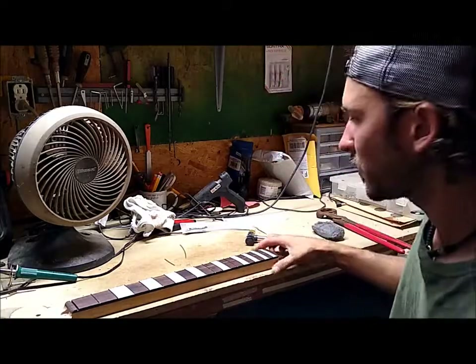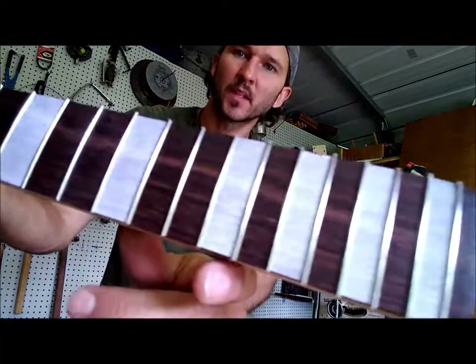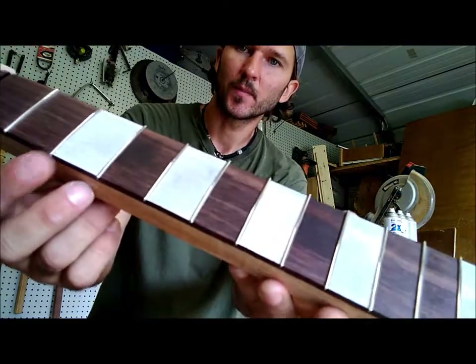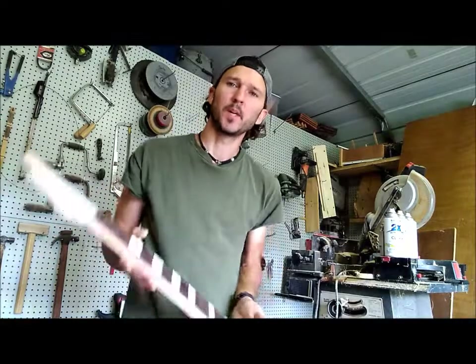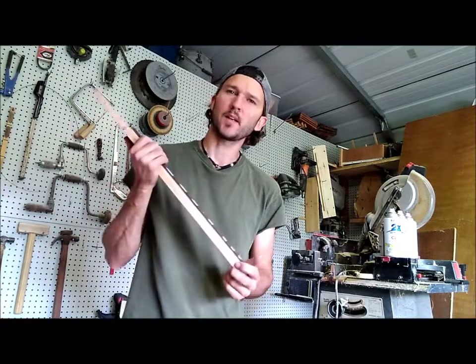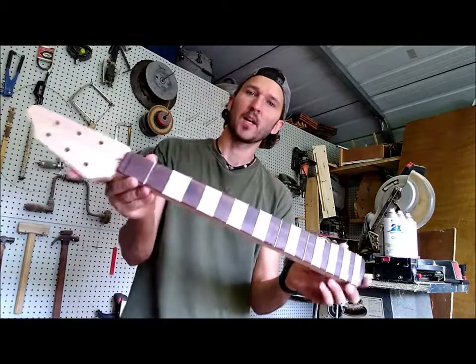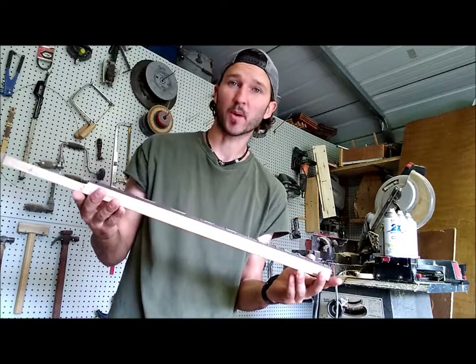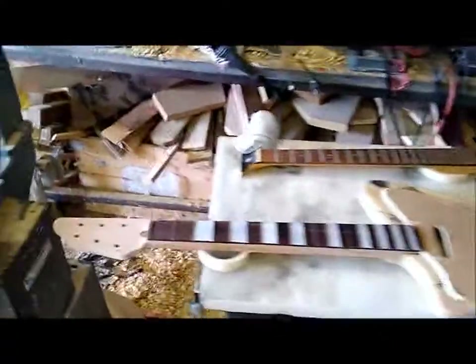Alright, last one. That's got the frets in. As you can see, it turned out pretty good. Next I'll have to shape the ends and then do a full fret job. But it's lunchtime for me and I think this video is getting kind of long. So I'm going to call it for this video — watch out for part three. Thank you guys so much for watching. Check that out.